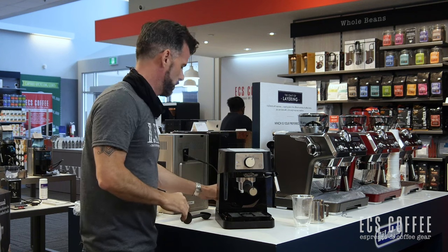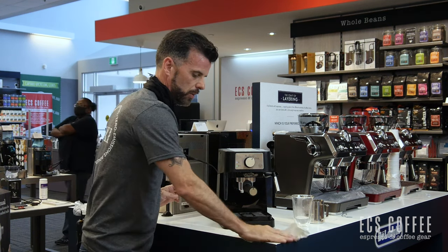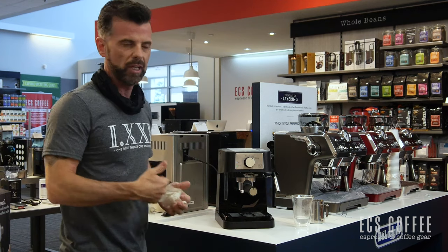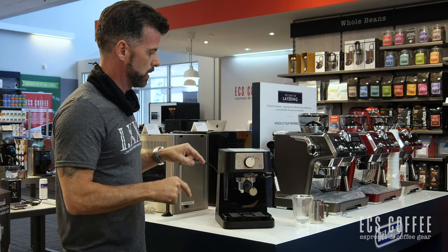Decent shot all around. Again, entry-level machine — probably not for the aficionado of espresso, but something for someone that wants a nice, easy solution for the occasional espresso at home or at a good price point.